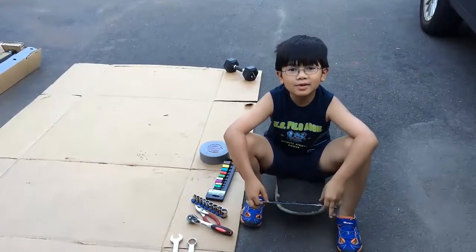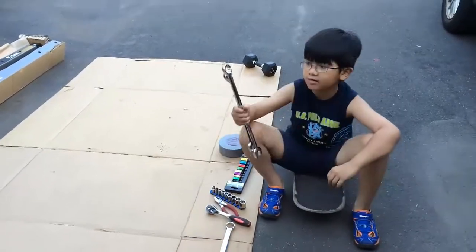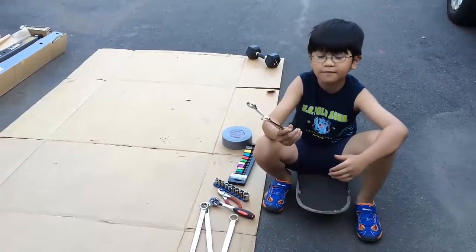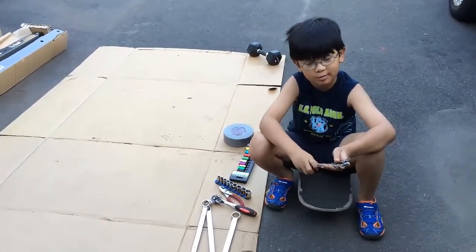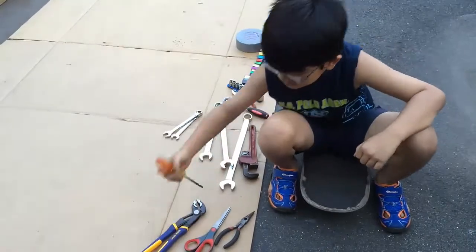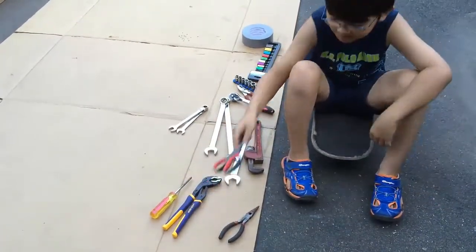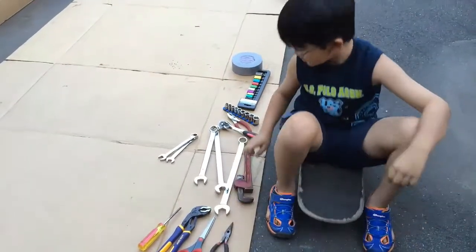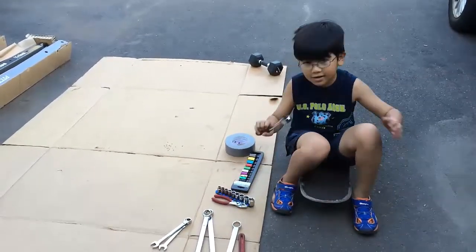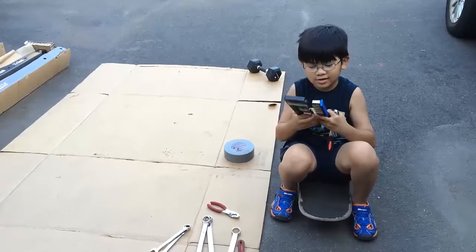These are the tools needed to assemble the folding crane: a 24mm wrench, a 22mm wrench — I have two of them — and two 14mm wrenches, though I only need one. An adjustable wrench, a screwdriver, a vice grip, scissors, and needle nose pliers, which I already mentioned. Duct tape maybe, even more pliers. And you can use these sockets as extras if you don't have wrenches.